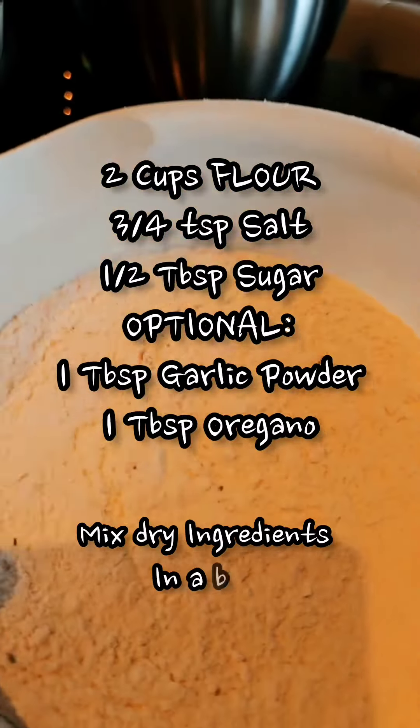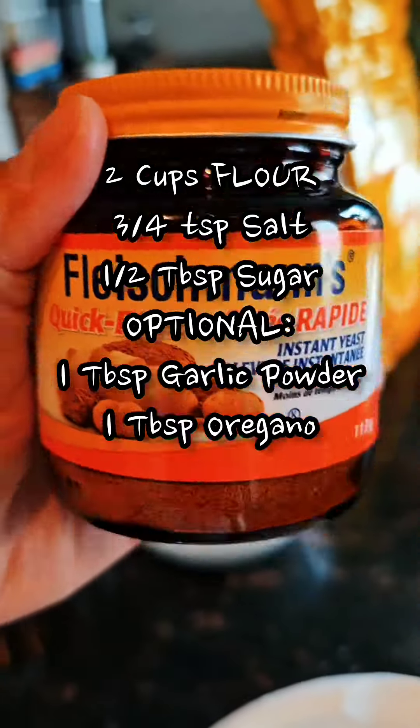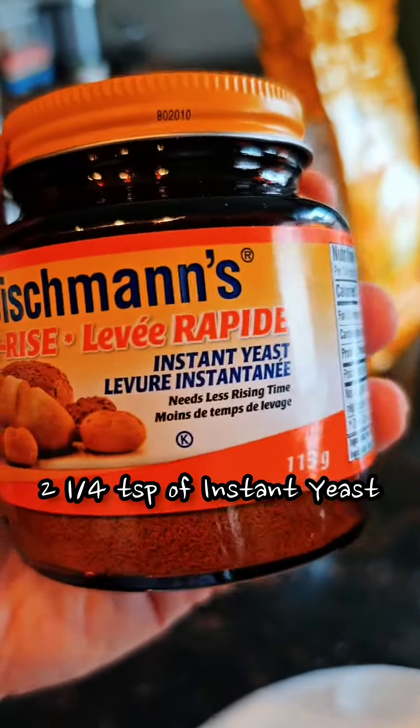2 cups of flour, 3 quarters salt, half a teaspoon of sugar — white sugar — and 2 and a quarter teaspoons of the quick-rise yeast.